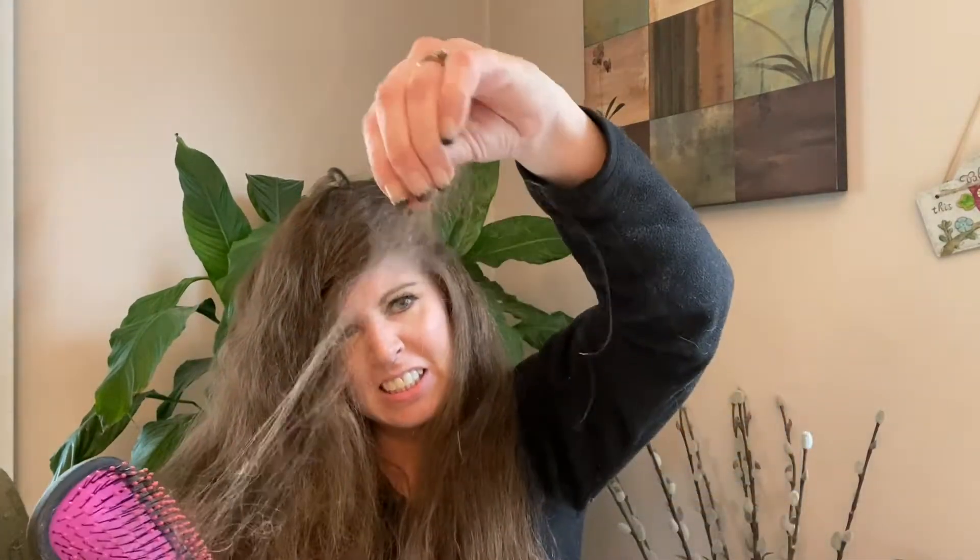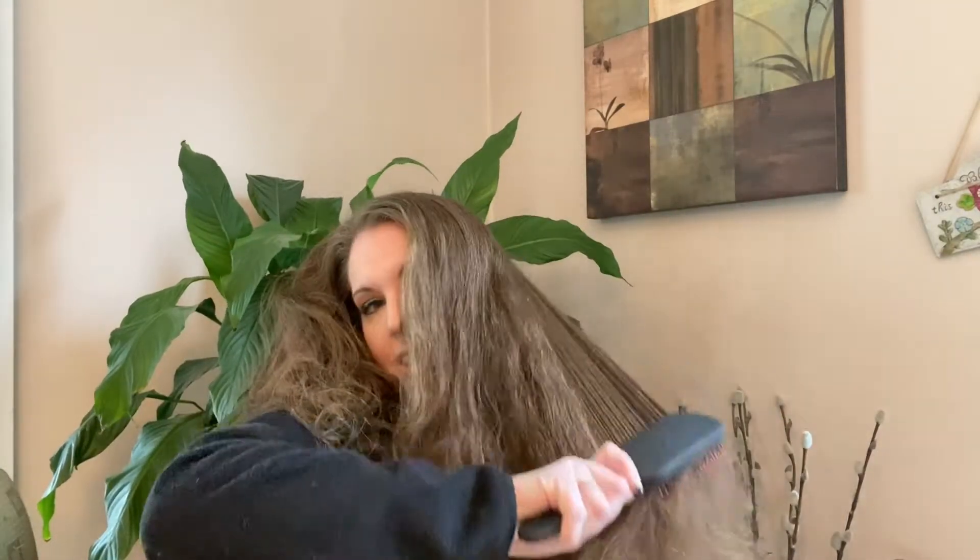My arms are getting tired — definitely a lot of work. My hair is very tangly and thick, and I'm getting lots of hair coming out. But it was not painful at all. If you have thick hair, do it in layers, because these bristles will not go through your whole head of hair.